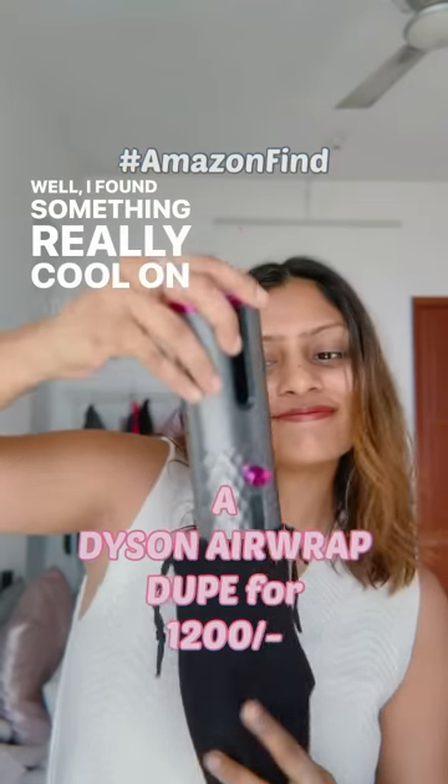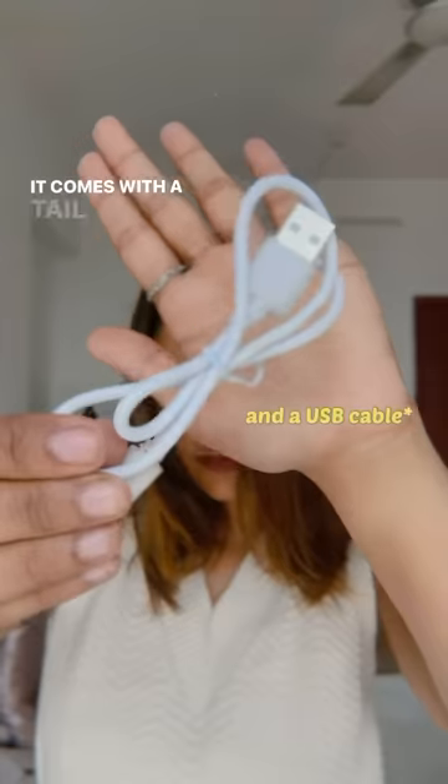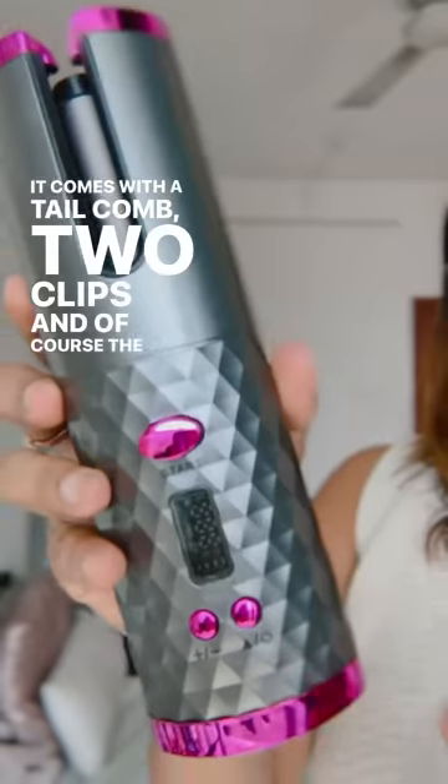Well, I found something really cool on Amazon. It's a Dyson Airwrap dupe for 1200 rupees only. Let's open the package. It comes with a tail comb, two clips, and of course, the curling tool itself.